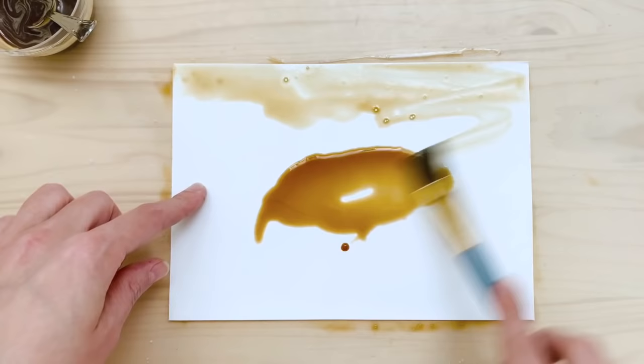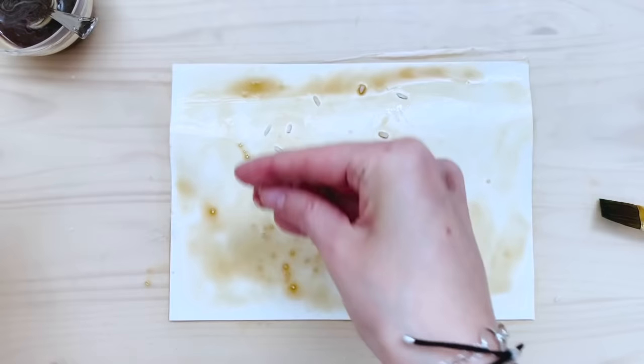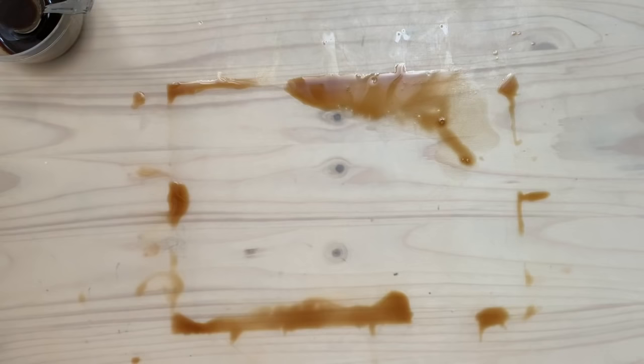Next we're going to bring over some rice. Same thing we did with the noodles, we'll do with the rice — it's going to absorb the coffee and make some cool marks. These are some of the easiest ones when you play with food.